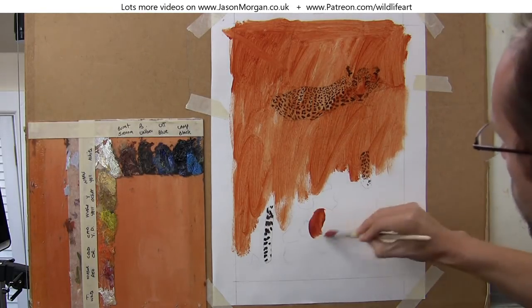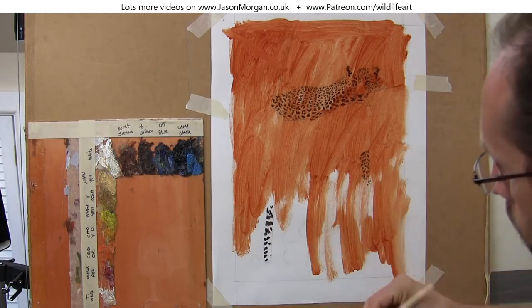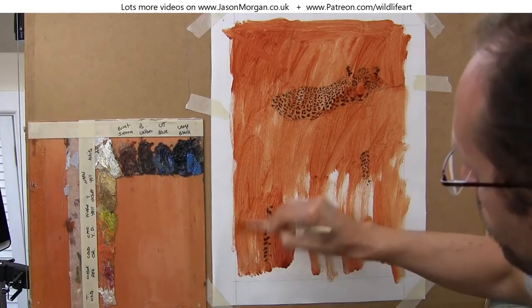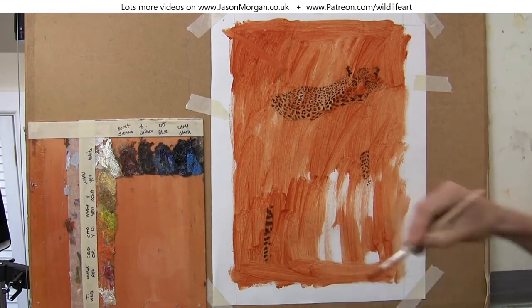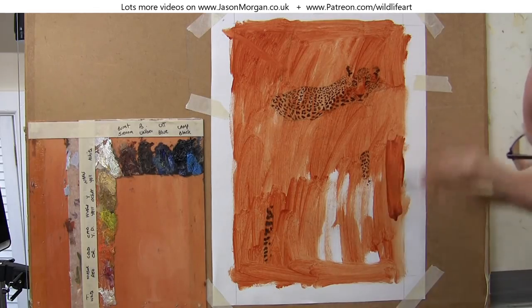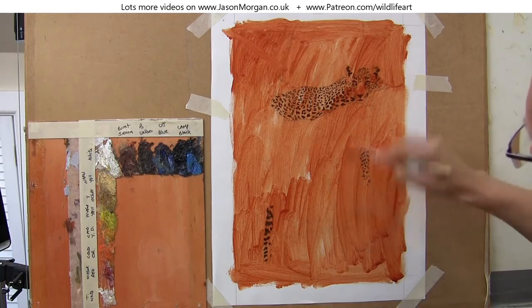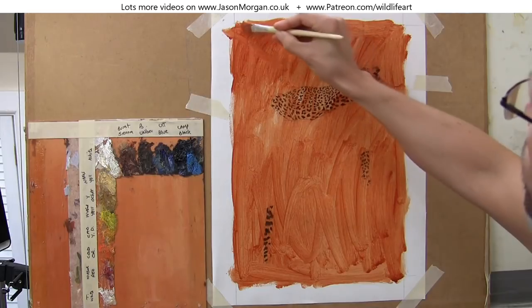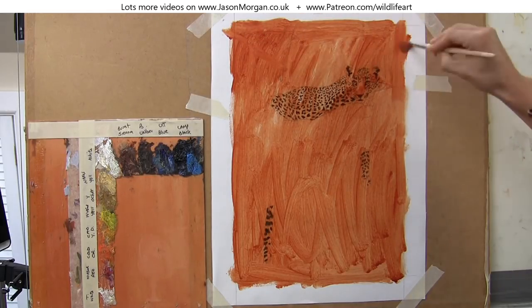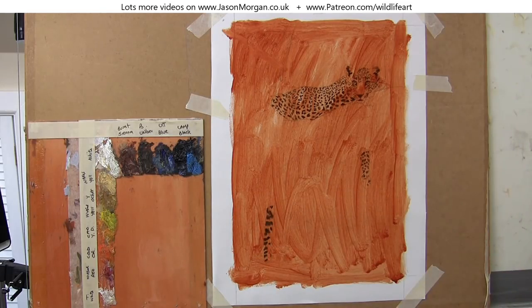I'm just thinning the paint down with water — remember this is an acrylic paint at the moment. Just getting rid of that stark white canvas, which you can clearly see is taped to an MDF board. I've got it taped to a board simply because most of my paintings ship internationally, so it's much easier to send the painting rolled up in a nice safe tube rather than try to send it flat as a stretched canvas.